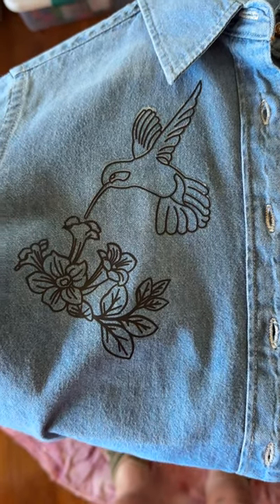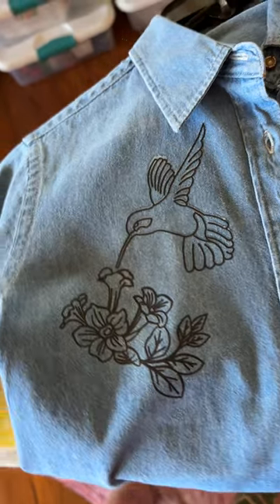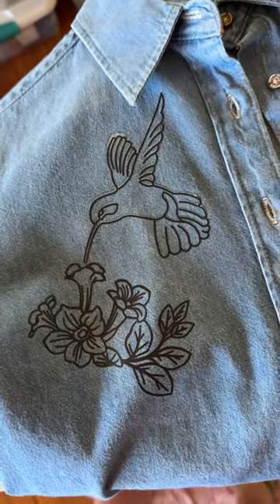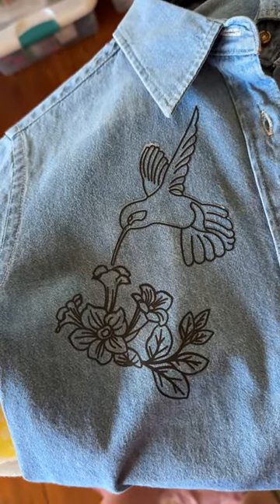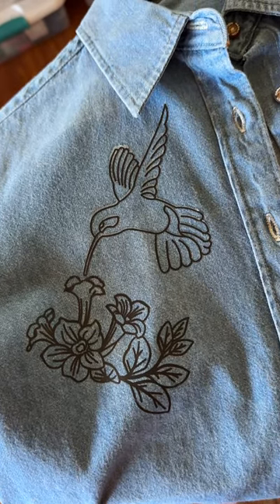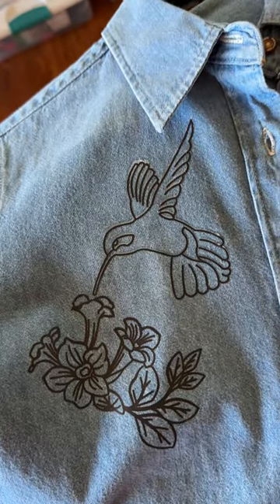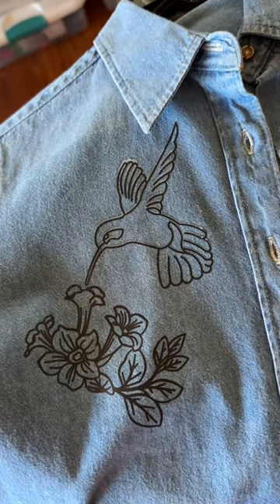Hey everyone, Michelle Markey with Medina Domestic Arts Studio. It's going to be another DTF video because this week I was down in Houston visiting with a guild, and they actually wanted a hands-on demo on how to apply a DTF.